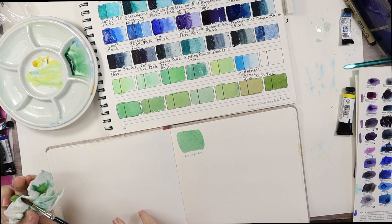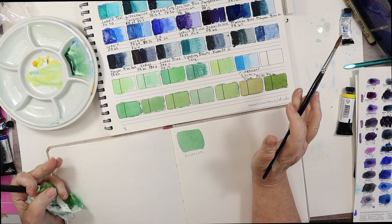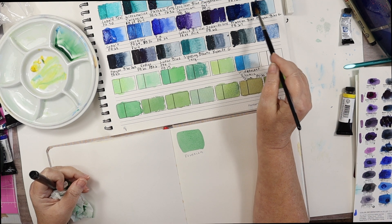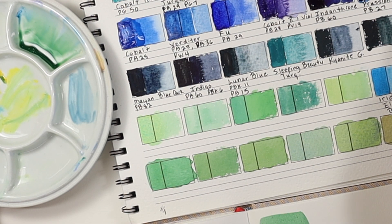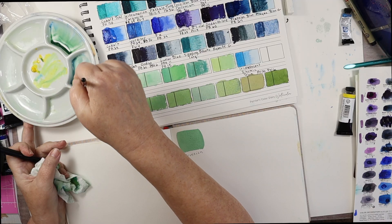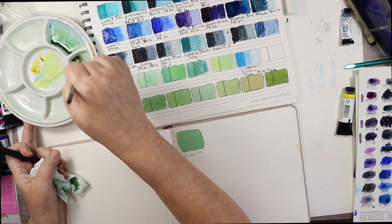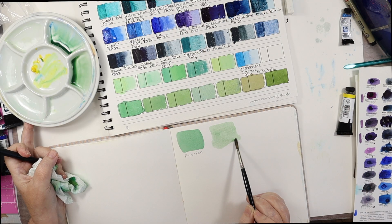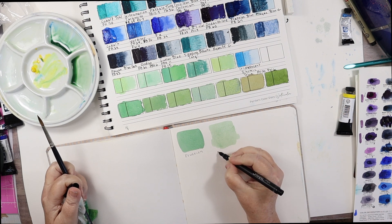If you love the color, paint with what you love — you can do other things to make it lightfast, like putting it behind UV glass or not hanging it in the sun. Mayan Blue Genuine is not very strong, so I'm not going to add very much yellow at all. I'm not crazy about that one — it's just kind of weak.